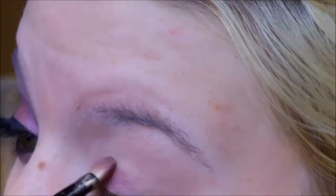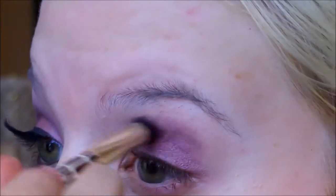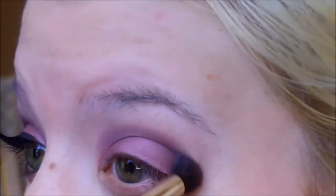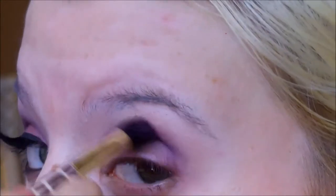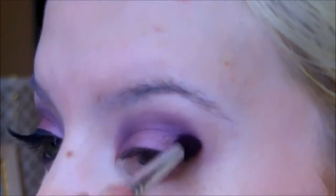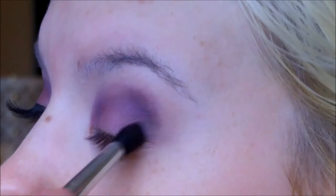On the lid I'm going to take MAC's Bruised Plum eyeshadow, and then for the crease I'm going to apply Black Tulip by MAC as well, which is more of a blue-purple. And then in the outer corner I'm going to take Jungle Moon, which is a very dark plum matte shade — I just love this color so much.